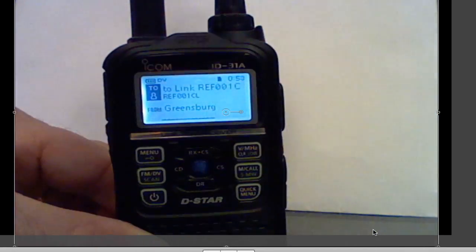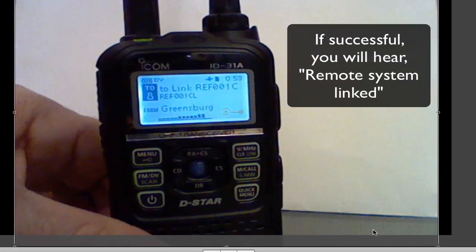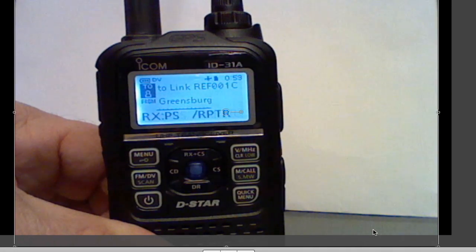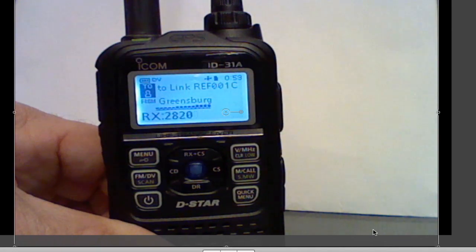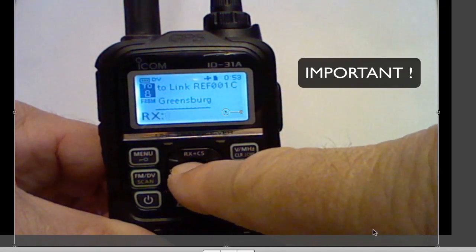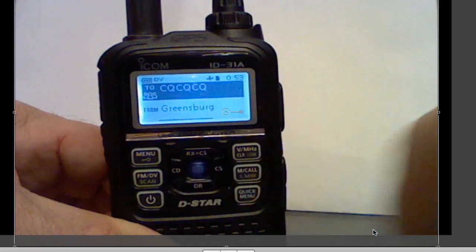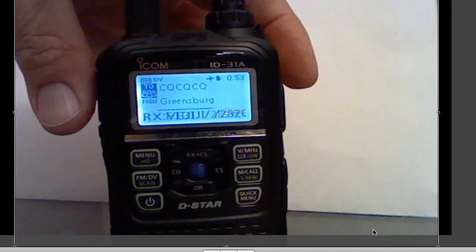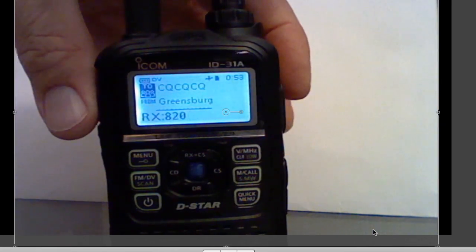And now you'll want to key the mic briefly. Now, you'll link it. And VE3IJI is on the line. At this point, if I wanted to talk to him, I've got to go back to the local CQ, and then, again, key the mic. And I would be able to talk to VE3IJI at this point.